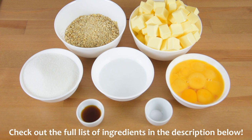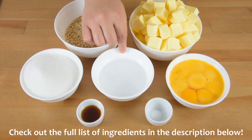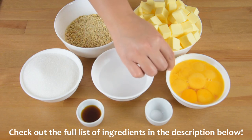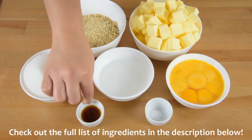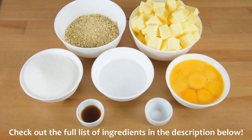For the frosting and topping, we will need 2 cups of unsalted butter at room temperature, 1 cup of chopped cashew nuts, 1 cup of white sugar, 6 tablespoons of water, 10 egg yolks, 2 teaspoons of vanilla extract, and 1 and a quarter teaspoon of salt. You can also check the full list of ingredients in the description below.